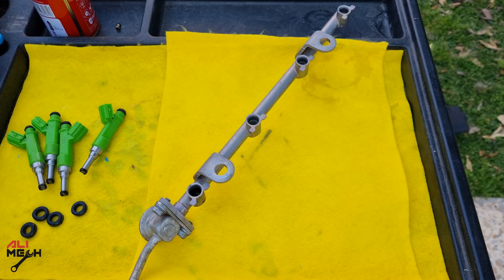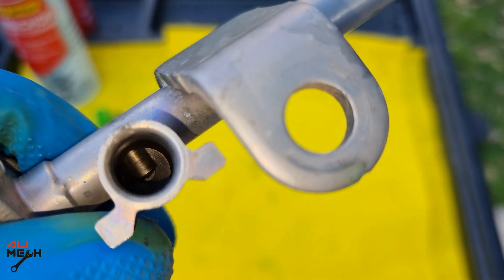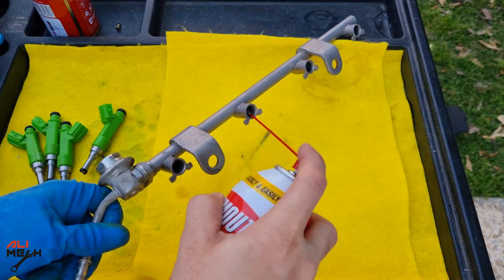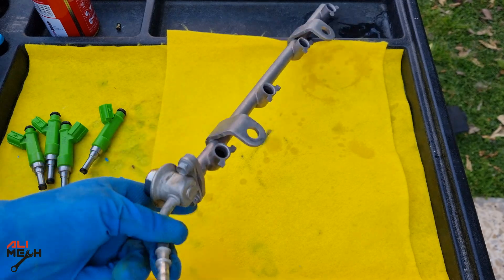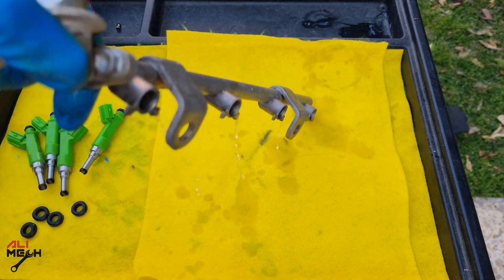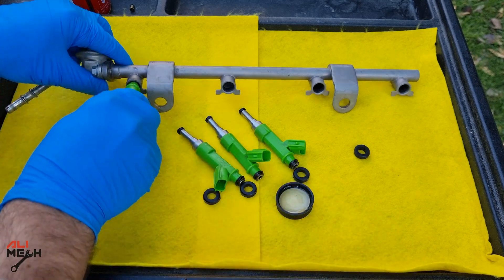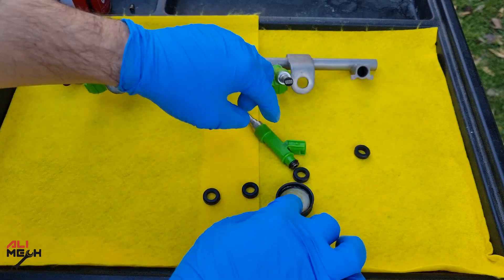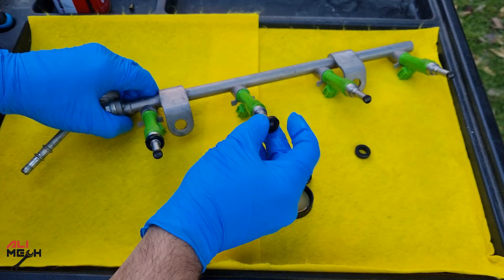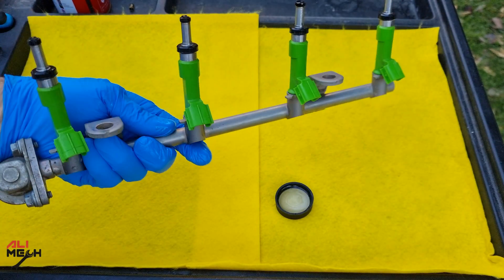Remember, that last cleaning step was optional — you can get away with only the ultrasonic cleaner. Now we're going to use carb cleaner or choke cleaner to clean the fuel rail before putting the clean fuel injectors on. Just spray into each fuel injector hole and spray from the fuel line and let it all come out. I have some oil here — I'll lube each o-ring and insert the fuel injector on the fuel rail. Using oil provides a better seal between the o-ring and the fuel rail. Lube the other side o-rings as well and put them on. All done — fuel injectors are ready to be installed.